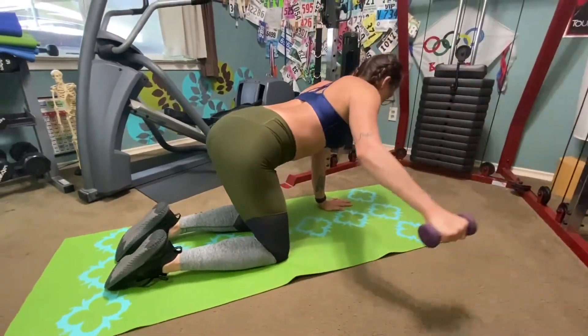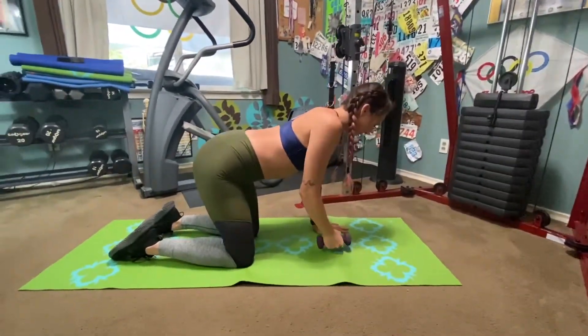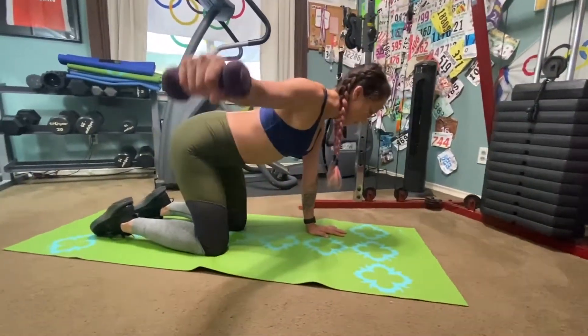Shoulder abduction is when you move your arm away laterally to the side of your body. Raise your arm. Get in ready set position with your weight in your hand, palm facing downward.